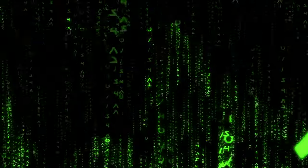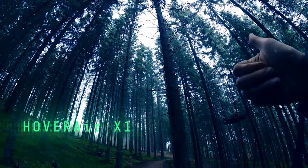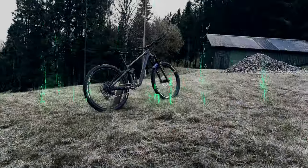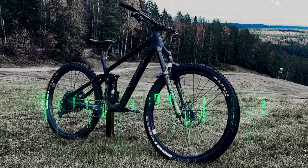I did a review of the Hover Air X1 about a year ago and I had some concerns in that video, so I was somewhat surprised that they wanted to send me this one. I guess I did a fair review after all, and I also expressed my hope for the next Hover, which is right here in front of me now.